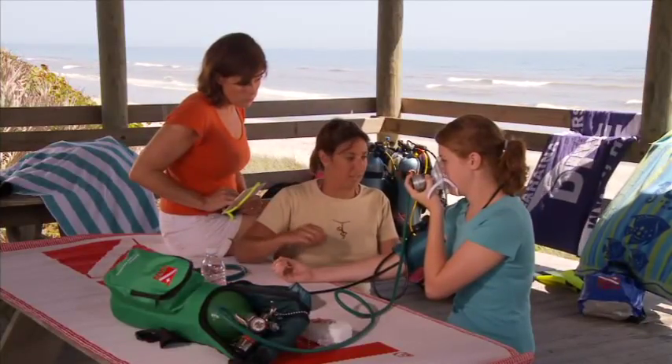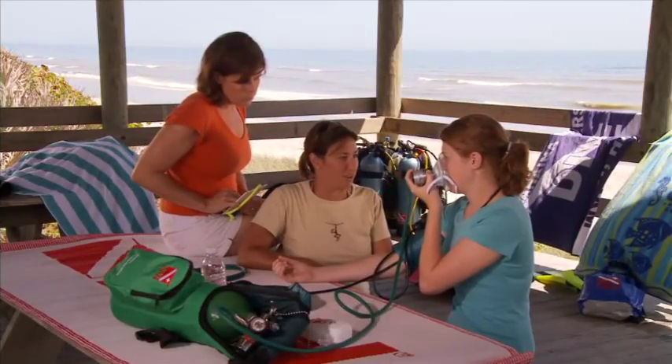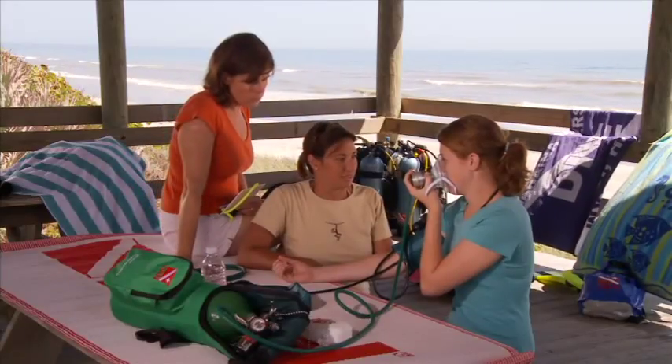You will want to record blood pressure every 15 minutes or so with a stable patient. If the diver is unstable, you'll want to record pressure every 5 minutes. Any change to blood pressure can be significant, so you need to record your findings along with the time they were taken.